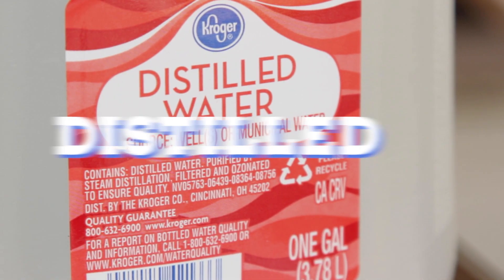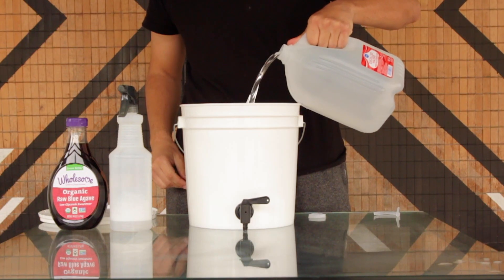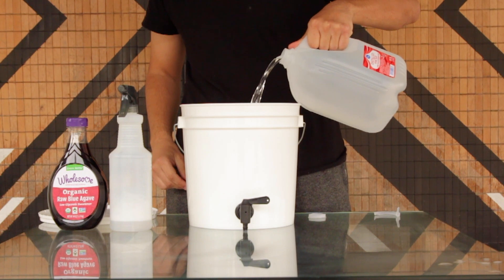Distilled water is the cleanest slate possible — basically all mineral levels are zero, so you really need to bring in adjustments to get the water to the right levels. If you really like consistency, this is the method for you.